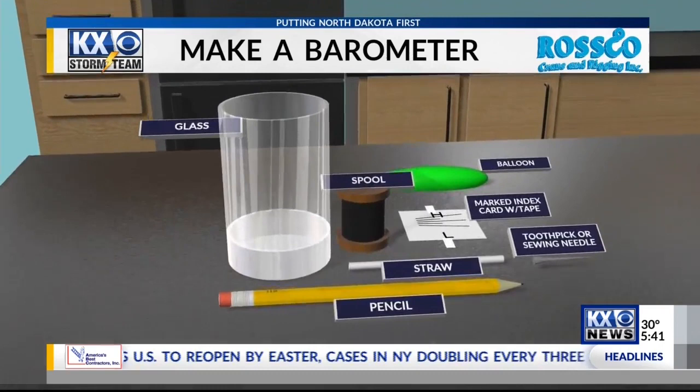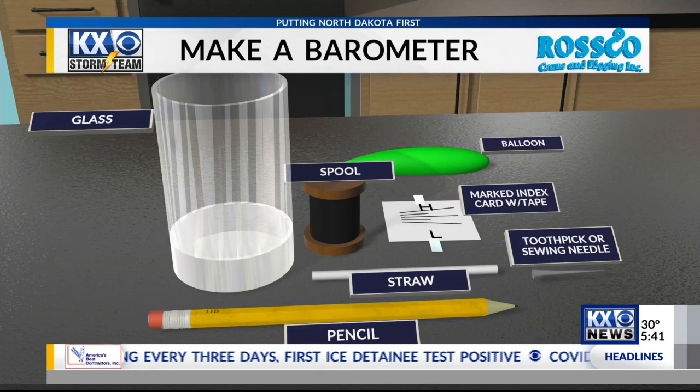Here's what you need: a clear glass, a balloon, a spool and a straw, a pencil, a marked card with tape, and a toothpick or sewing needle. I'm going to have all of this on kxnet.com, so you don't have to write everything down right now.